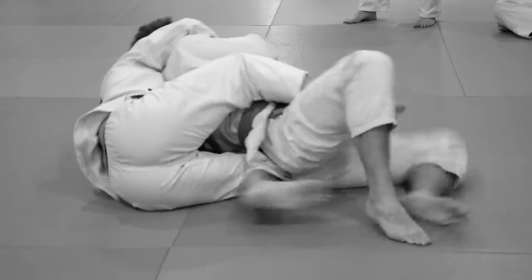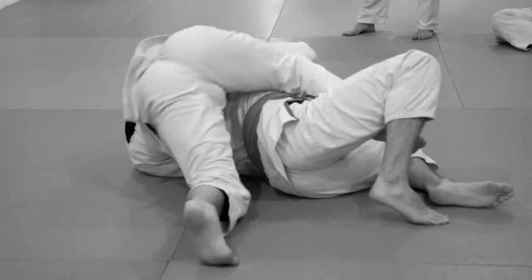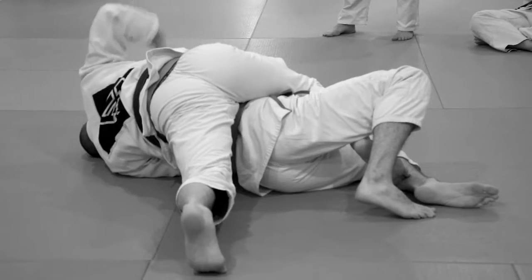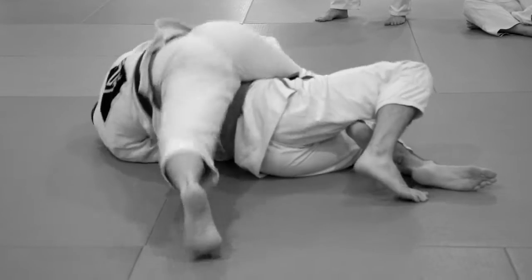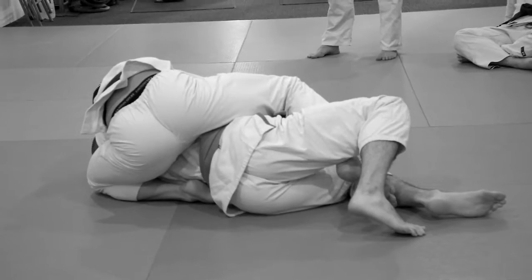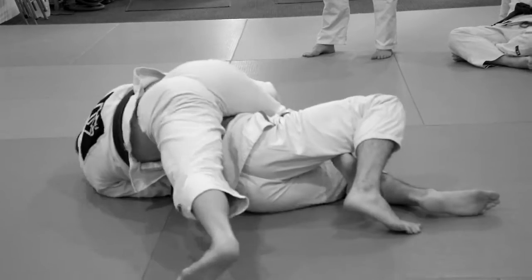I keep myself really tight. I drive forward. Don't forget, you're trying to smash his chest to face the mat. You don't want his shoulder slipping towards your chest. That's it — I'm here, here, and now my knee is going to slide up as high as I can possibly get. One move.